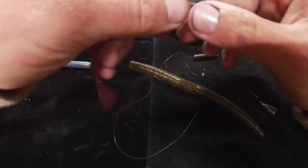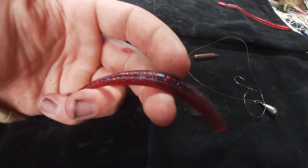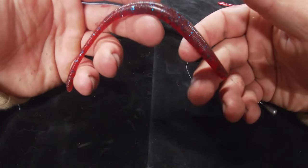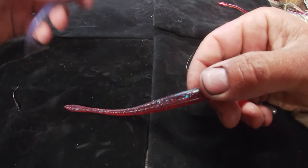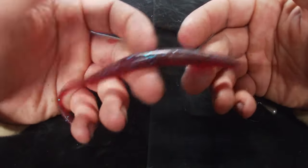The next worm is the overall go-to: the SMH worm. I like it specifically because it has the best of all actions, but more importantly, I can catch about 800,000 fish on it compared to one Robo worm. If I get one bite on a Robo worm, I'm probably going to lose it, versus I can get literally 65 bites on this worm and be fine.